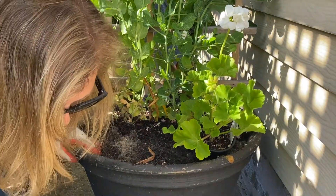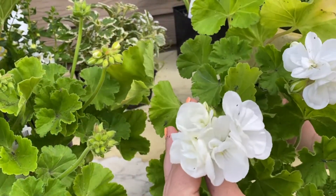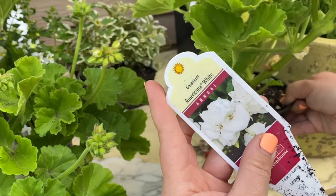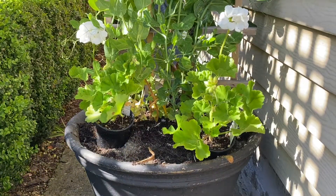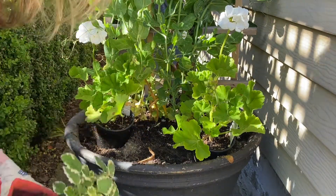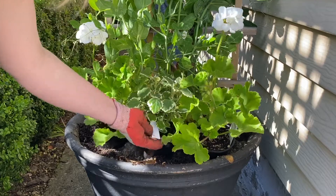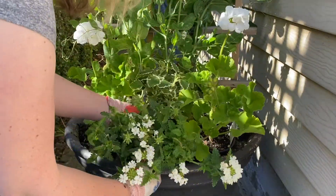For this arrangement our focal flower is a classic — it is a geranium called Americana White. It's always a performer. The Americana White has a bit of a lighter leaf than other whites like Tango White or Fantasia, and I really appreciate the contrast in this arrangement against some of the silver foliage that we are going to be bringing in.